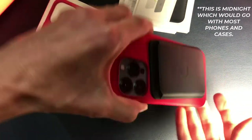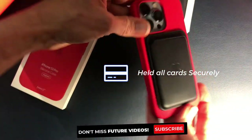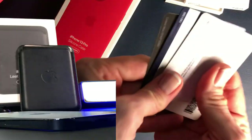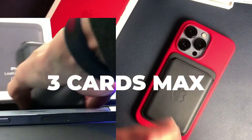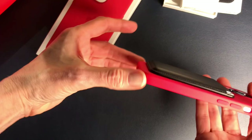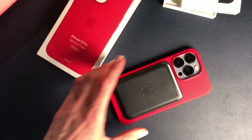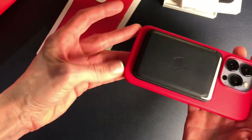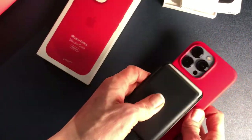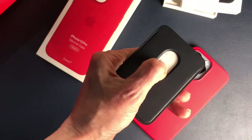It sticks to the phone fairly well. That's really all that will fit in there nicely. You can see what it looks like from the side — it does add some bulk, some thickness, and obviously a little bit of weight. But this is the iPhone 13 Pro and it fits really well in my hands, so it's not uncomfortable. It didn't fall off. I actually liked it way more than I thought I would.